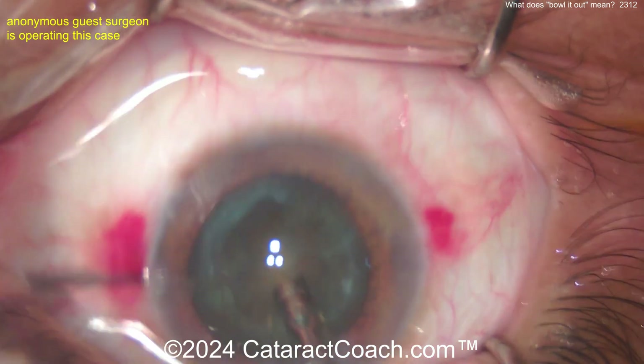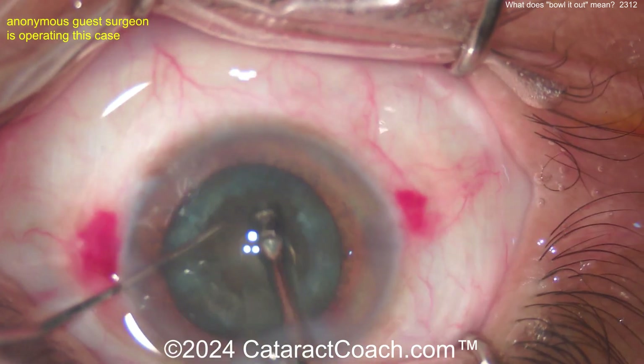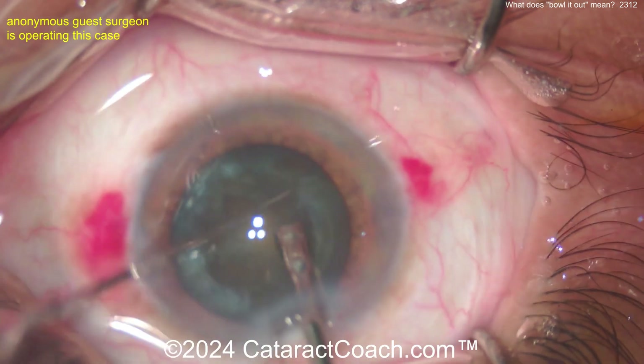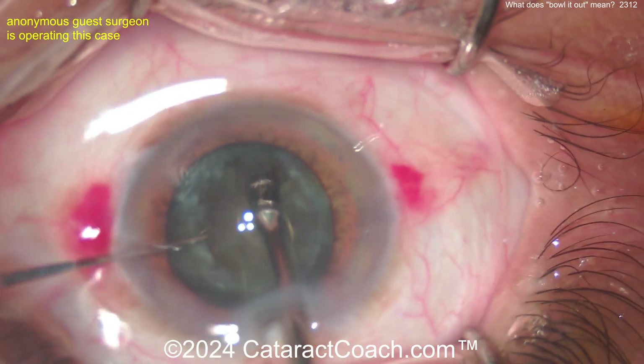Let's just bowl out the nucleus. And once the bowl is thin enough, the nucleus tends to collapse on itself. This requires a lot more phaco energy because you've had to create this whole big bowl. So you're really not doing too much nucleofractis or breaking up the nucleus.